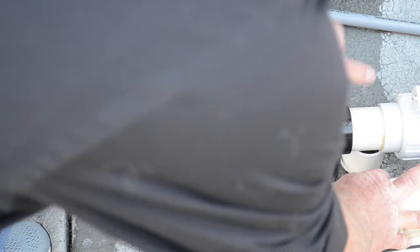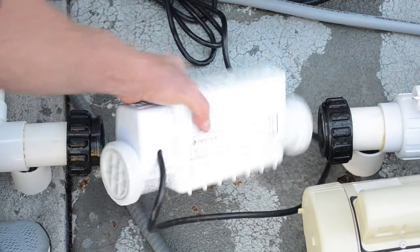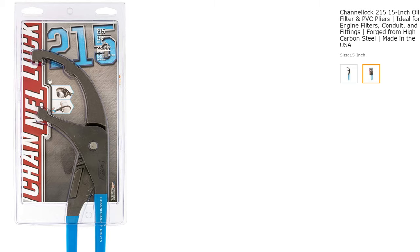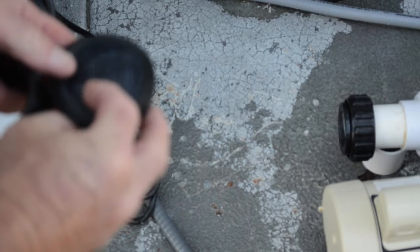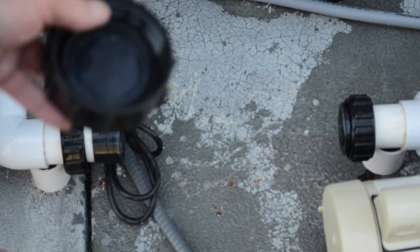Go ahead and remove it, and then you can check the inside of it. This is a salt cell cleaning cap — make sure you have the O-ring on it. It goes in the threaded cap.